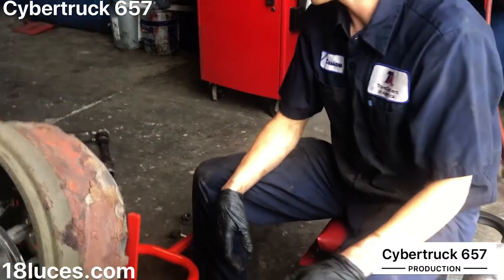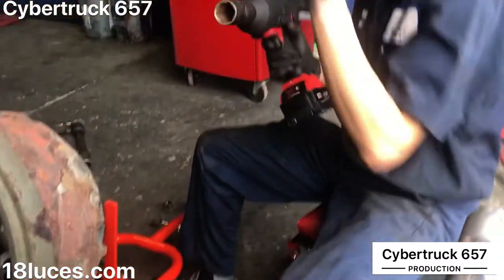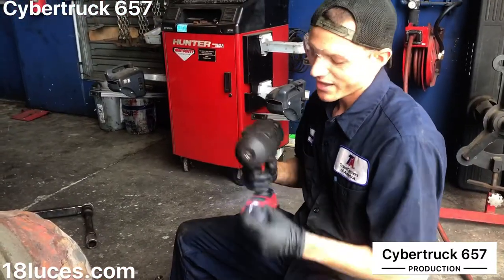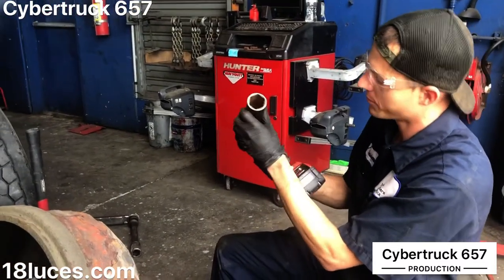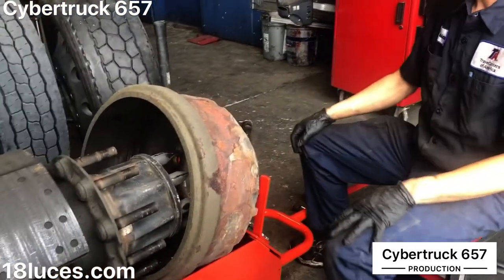For tools, I took these lug nuts off with a half-inch drive Milwaukee — this thing is a beast. Had no trouble busting off these 33-millimeter lug nuts. I've got a 33-millimeter six-point socket and got those off.